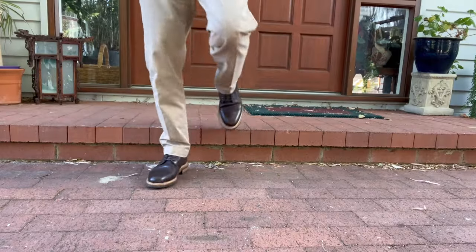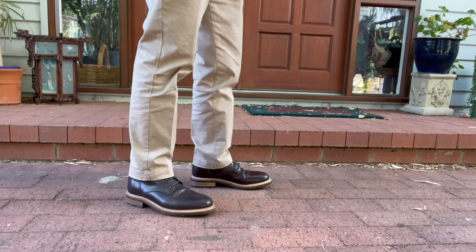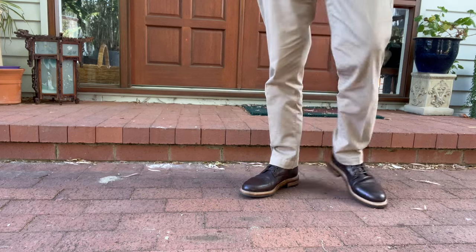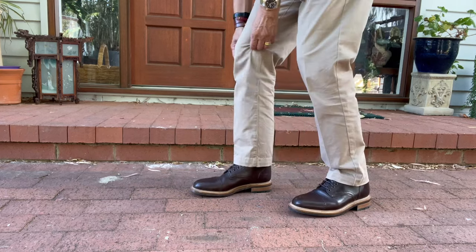In time, the veg tan horse butt uppers will patina as the aniline dyes get pushed around and dispersed from the ankles and the ball of the feet as they bend, so color variation will become more pronounced. But even then, in this dark chocolate color, I think it should stay glossy and lustrous, so it's not ever going to be a worn-out work boot leather — and what you wear with these boots will probably reflect that.